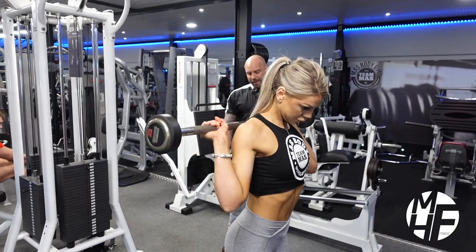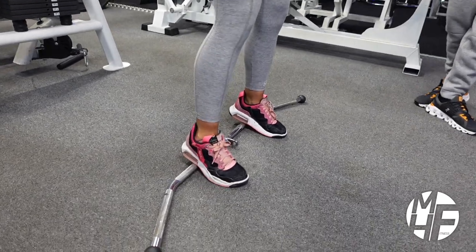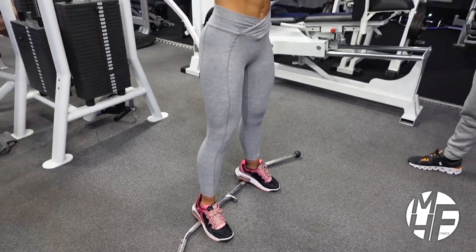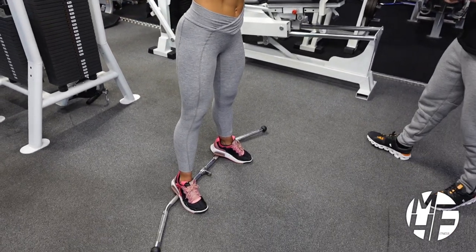She's going to walk backwards and place the heels onto the bar, pointing the toes out. Only the very back of the heel is on there. She's going to point her toes out just a little bit more, and then if we go to the side view you can see the positioning clearly.